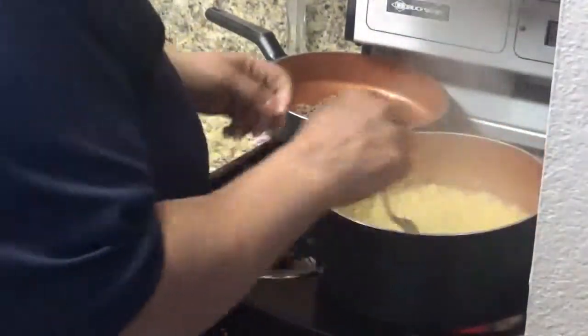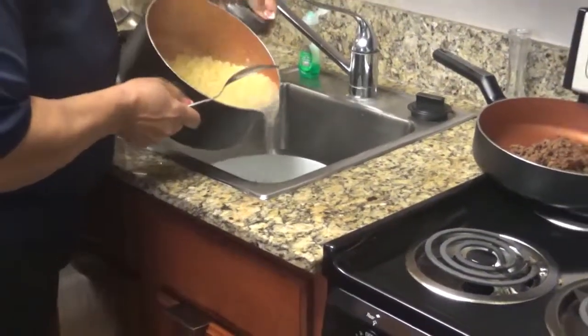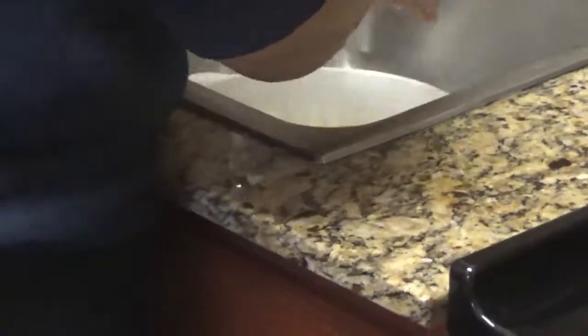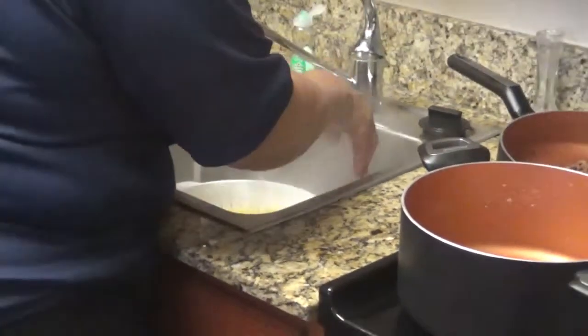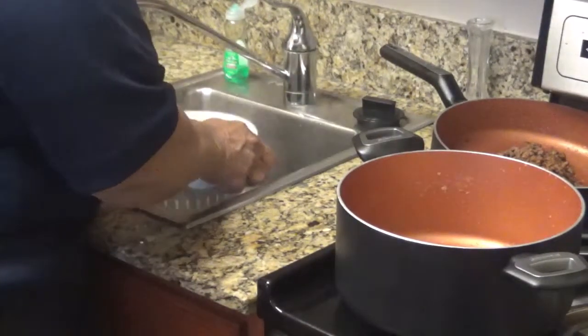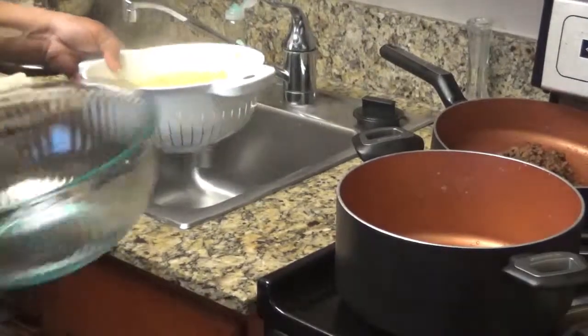Okay, my macaroni is done. I'm going to turn the fire off. Over here in the sink, I've got a strainer. I'm going to strain this water off and rinse it with cold water. Then I'm going to pour it into my bowl.